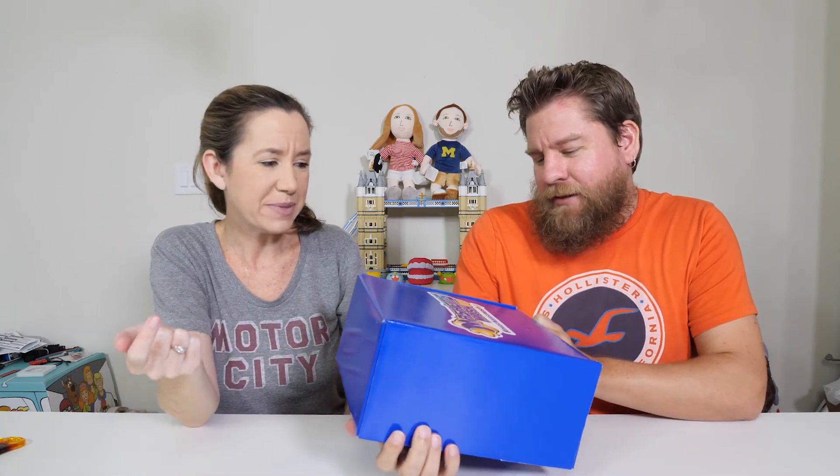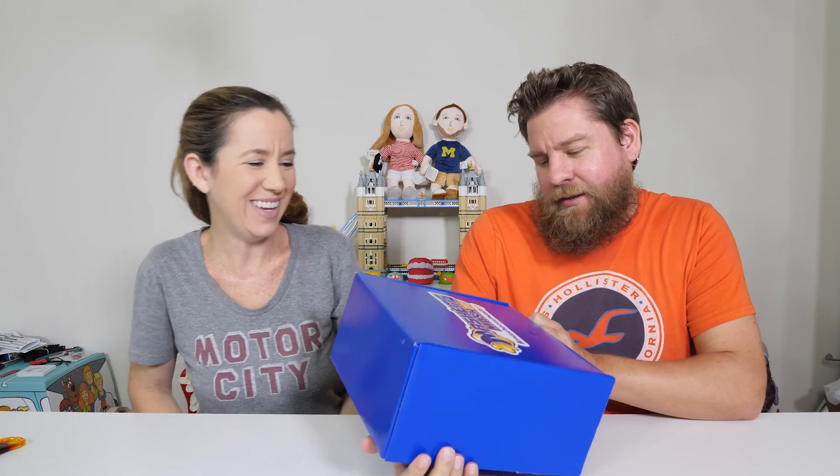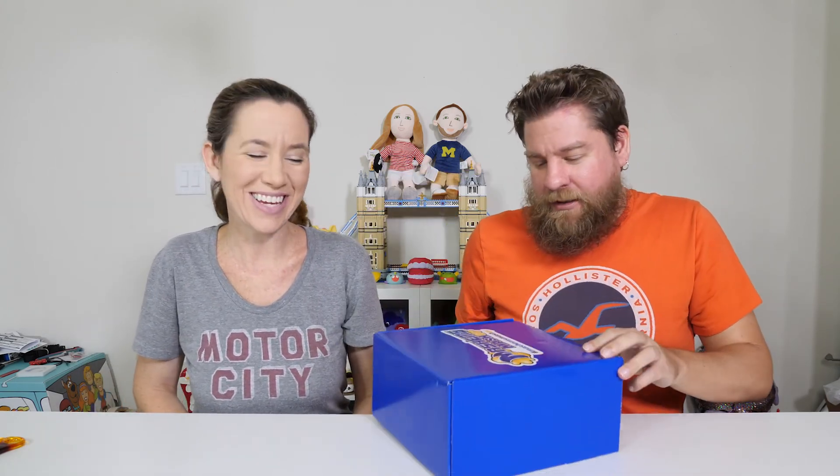Hey guys, it's Mike and Halle. We've got a box of Mashems Mashups. We need to thank Basic Fun for sending this to us. Thank you guys.